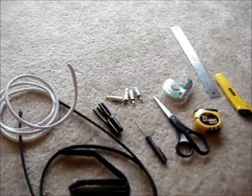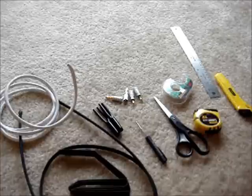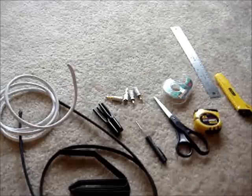Hello everyone. Today I'm going to be explaining how to make DIY speaker cables. You can make these cables in any length and use whatever gauge you prefer. If you're not sure which speaker gauge to use, take a look at my website. There's a chart there depending on the length and the amount of watts you're going to be using, so you can decide which speaker cable works best for you.